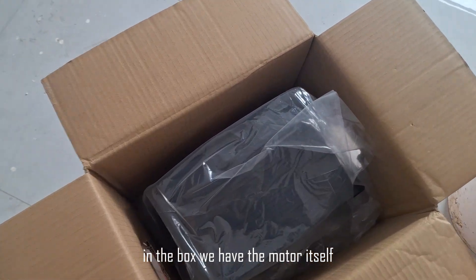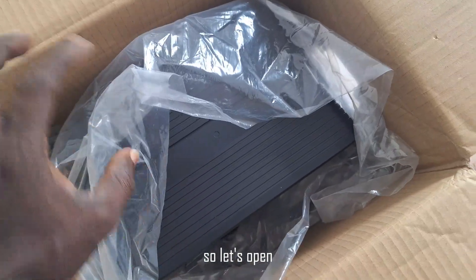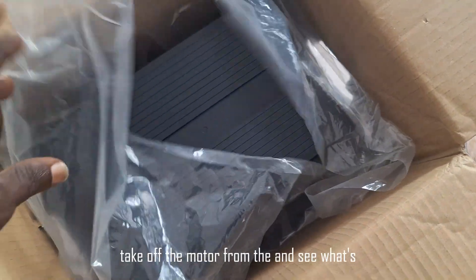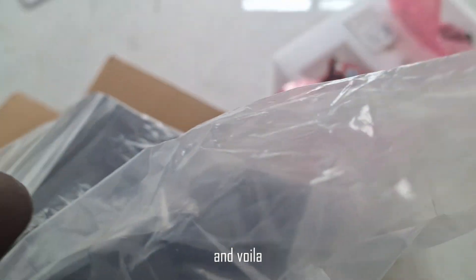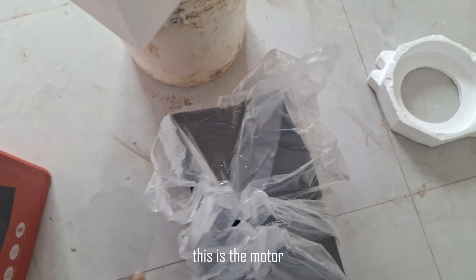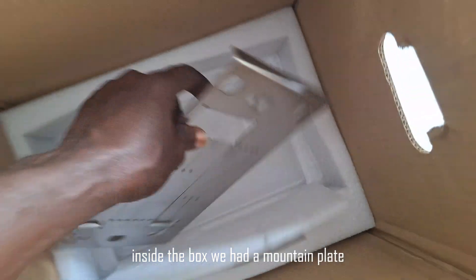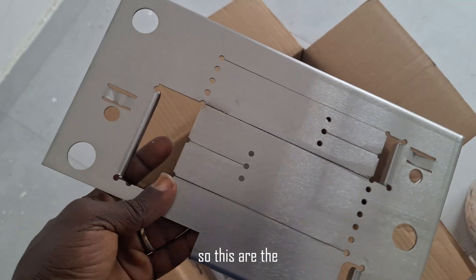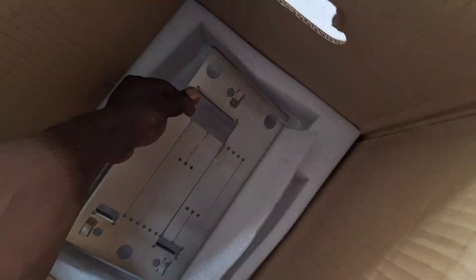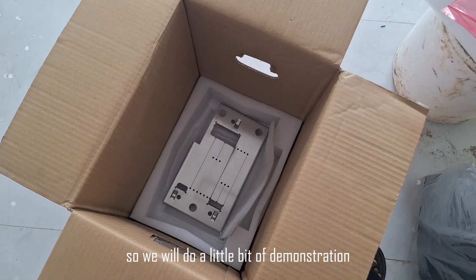In the box we have the motor itself. Let's take off the motor and see what's in it. And voila, this is the motor. Inside the box we also had a mounting plate.